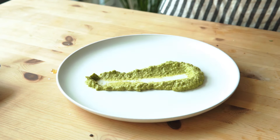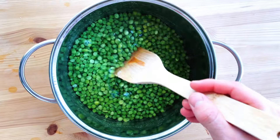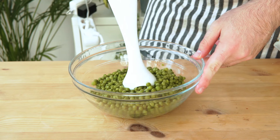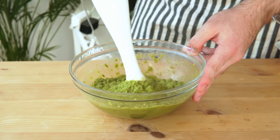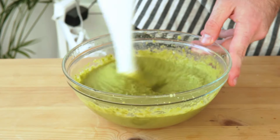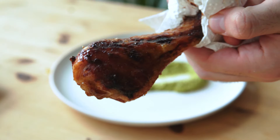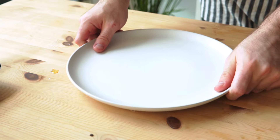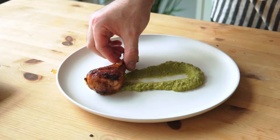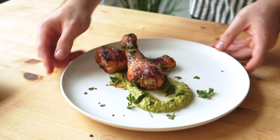For the pea purée, take some frozen peas, cover them with water, and boil until soft. Use a blender for a smoother result — mine was a bit of a fail and wasn't smooth at all, still very good though. Mix in some cold butter and seasoning, then keep the purée on ice to maintain its consistency. When the chicken comes out with that shiny glaze, plate using the classic fancy purée technique. Place your chicken on top and drop some fresh herbs on — that's our fourth course.